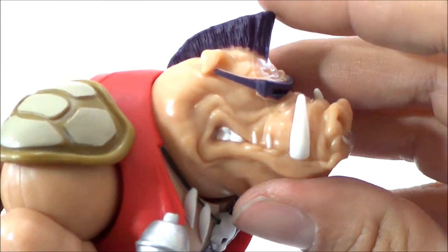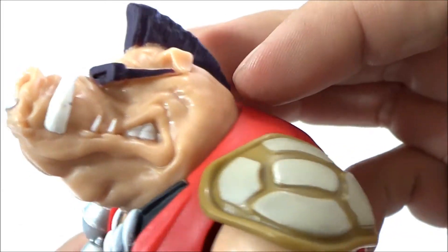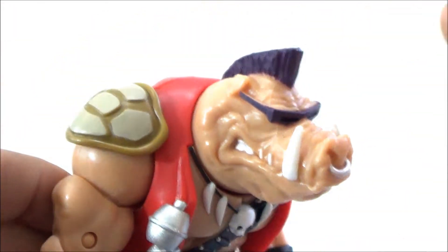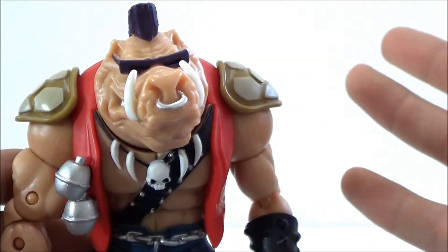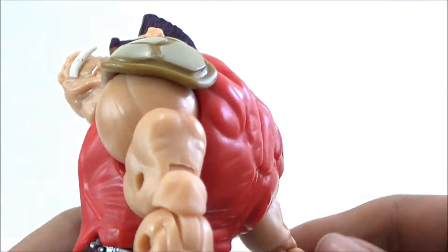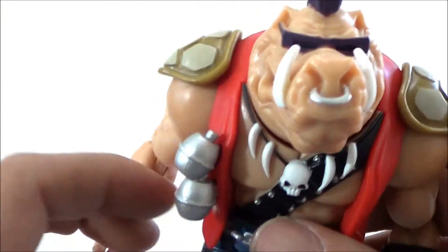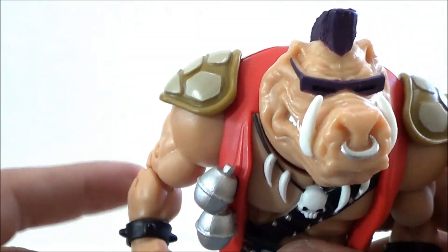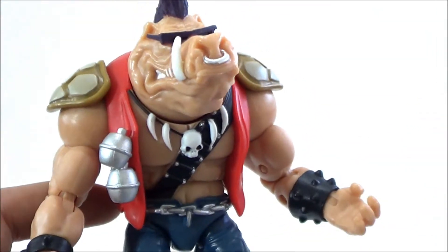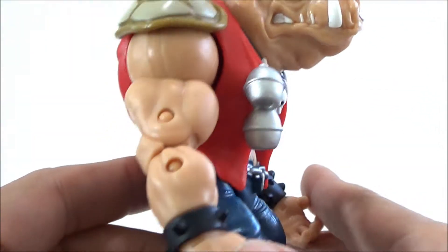I really enjoyed how this one came out. The head sculpt looks pretty good — you can see his little glasses, he's got the purple mohawk, the skin color is pretty good, and he's got the nose ring. Now, if you don't remember who Bebop and Rocksteady were, they were basically two thugs. Shredder mutated them — Bebop into a warthog and Rocksteady into a rhino — and they became his thugs. They were both humans at one point and then mutated into animal-slash-humans.